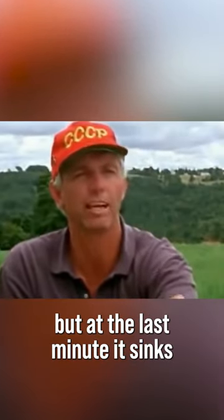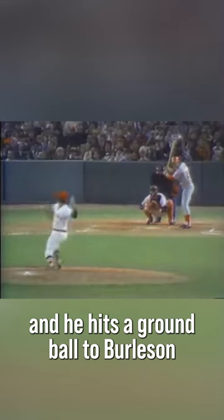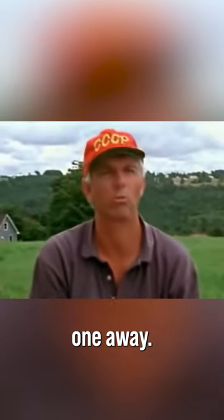Thereby he thinks it's a good pitch, but at the last minute it sinks. He hits the top half of the ball and hits a ground ball to Burleson. Burleson picks it up, throws it to you, Stremski — one away.